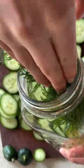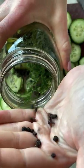You can really add a lot of different spices and herbs when you're pickling. I'm sticking with fresh dill and then whole peppercorns.